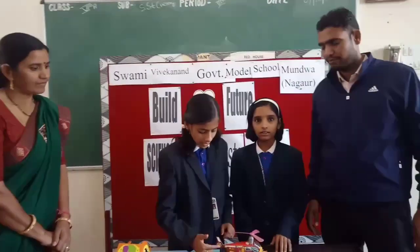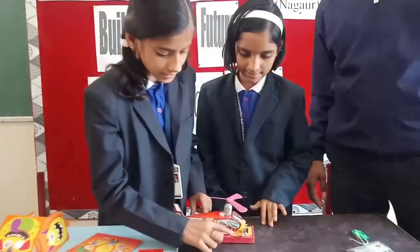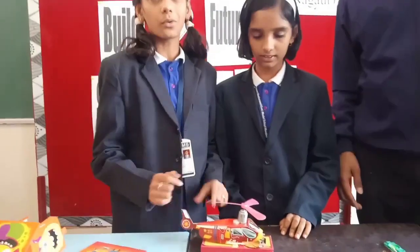First of all, we have glue paste here. After that, we have designed this circuit. Then we have to complete it.